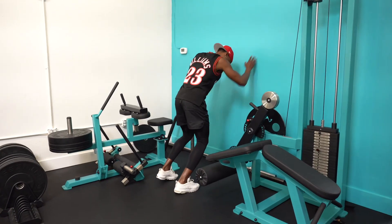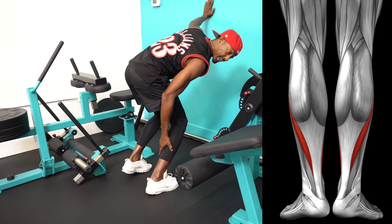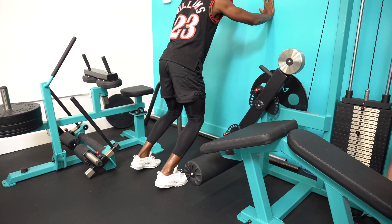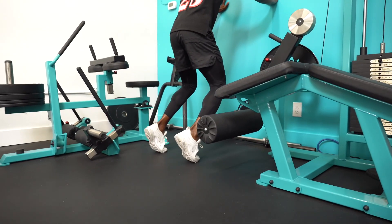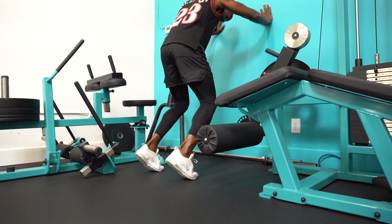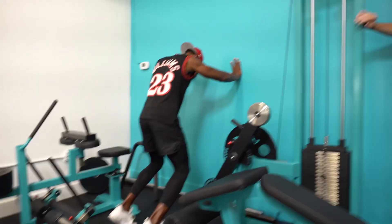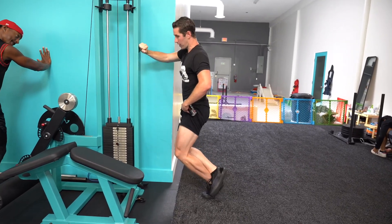So if you don't have a calf machine, just keep your knees over your toes. Keep that mobility in your soleus and just drive up, press those heels down, come all the way up — and this is Ben's zero program, 25 reps.